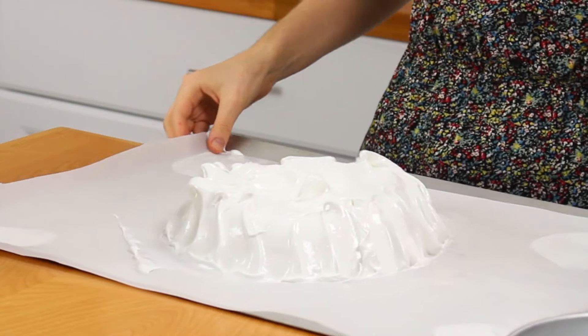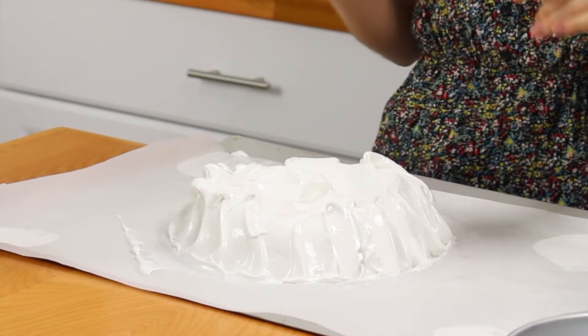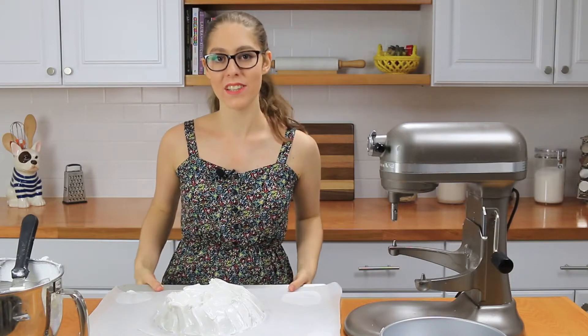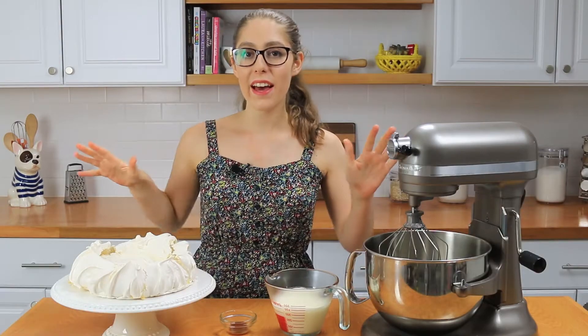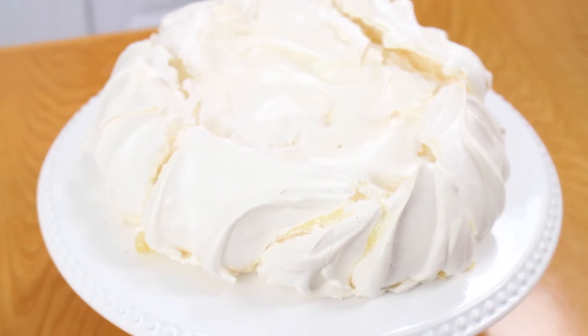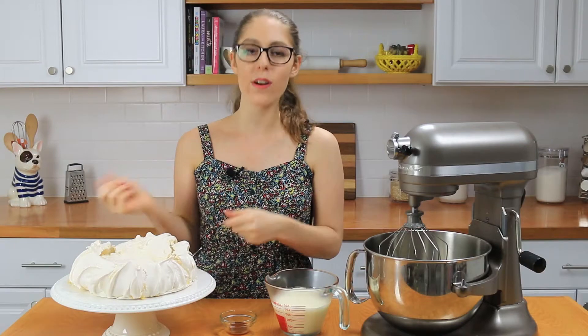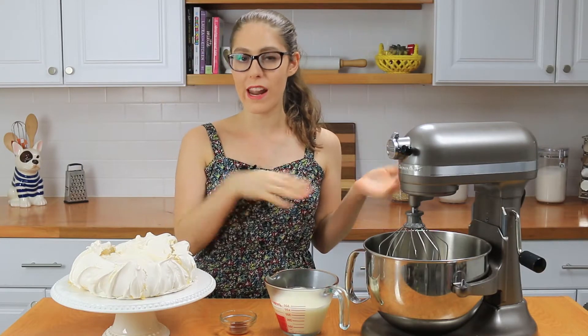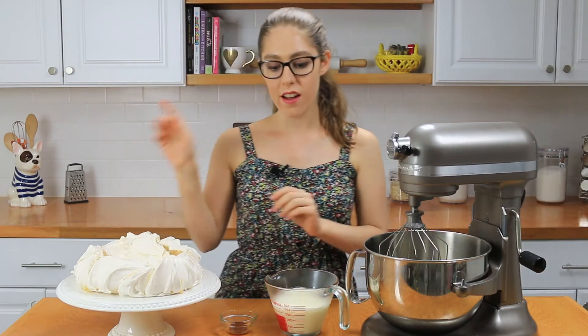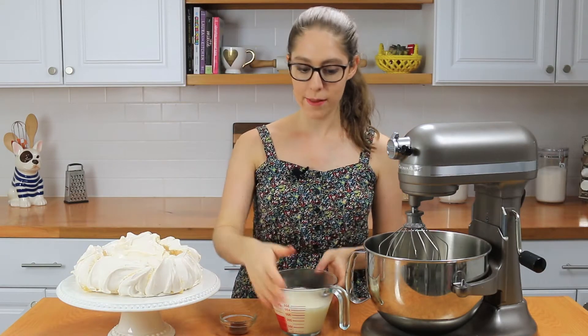The meringue is all ready to go into the oven. Place it in a 250-degree oven. Once it's done, I baked it at 250 for one hour, then shut the oven off and let it sit inside for another half hour. I took it out, let it cool for an hour, and then transferred it onto a cake plate. Now we're ready for the next step.